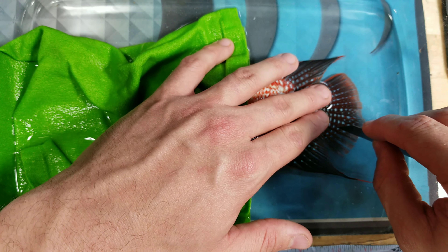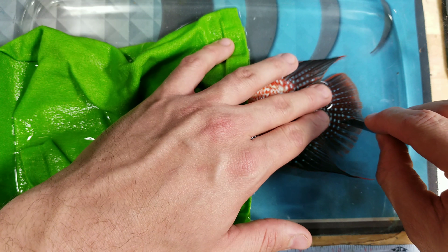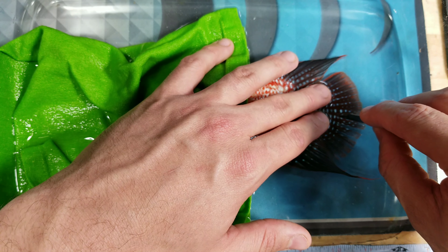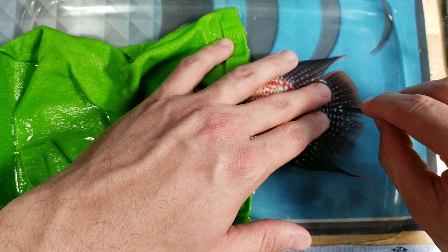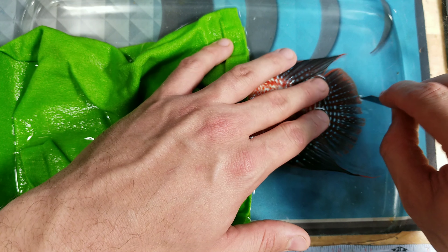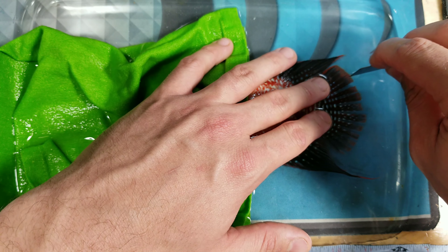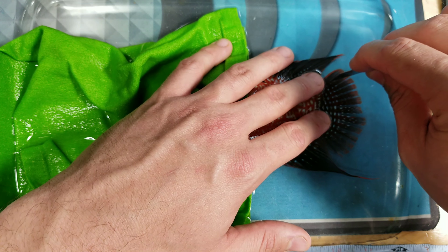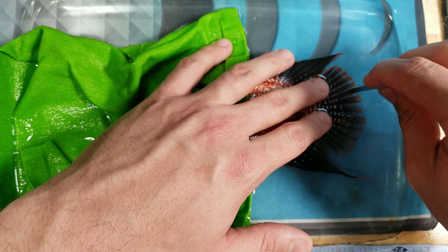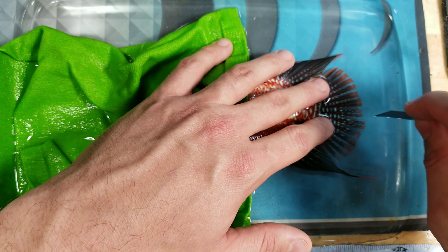The fin has bones right here, and you want to do the webbing — just go about a quarter inch. They don't feel this at all. You're literally just splitting apart the webbing. This allows it, when it starts healing and heals again, to strengthen and even widen the tail, so it can add more tissue to it.